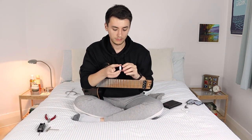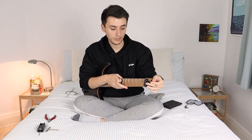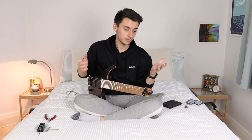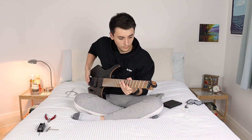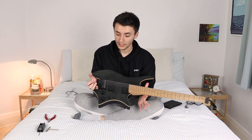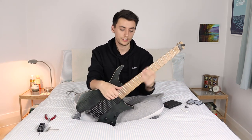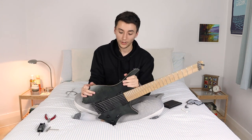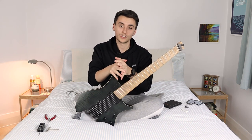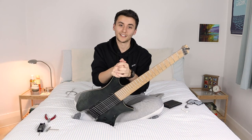Last thing to do is pop on whatever tuner you've got. This D'Addario clip-on fits the headstock pretty much perfectly - just clamp it down and tune up like normal. Thanks for sticking around to the end of the video, hopefully it was helpful. I still get comments asking how do you even tune a Strandberg, so that's why I made this. If you want to see more videos like this then subscribe - I'm going to be covering the tremolo string change soon. Give it a thumbs up and leave a comment if you've got any further questions. Catch you next time!